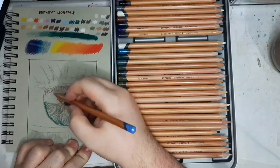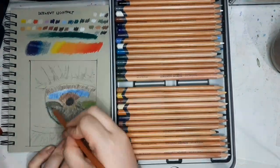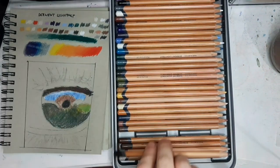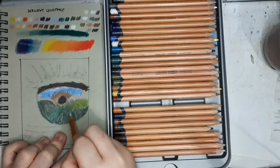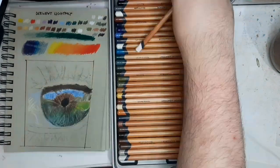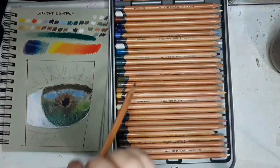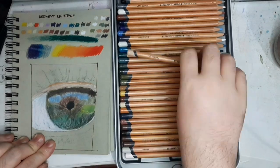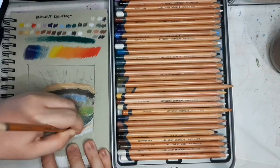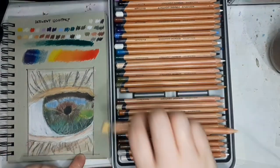For this demo drawing, I was very sloppy with my techniques — not technical at all, just throwing pencils on top of the paper, not even doing small circles. And I'm still getting good results from the Derwent Lightfast. That's what happens when you have good art supplies — it makes the drawing process faster, easier, and yields better results.